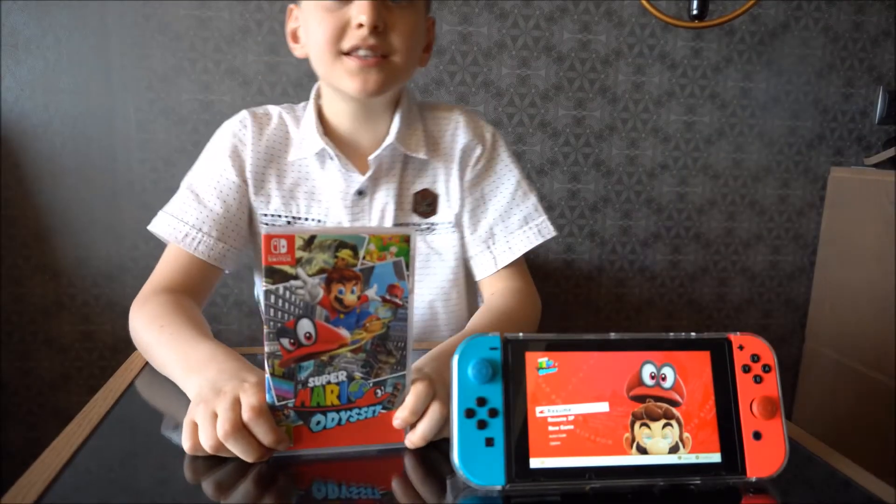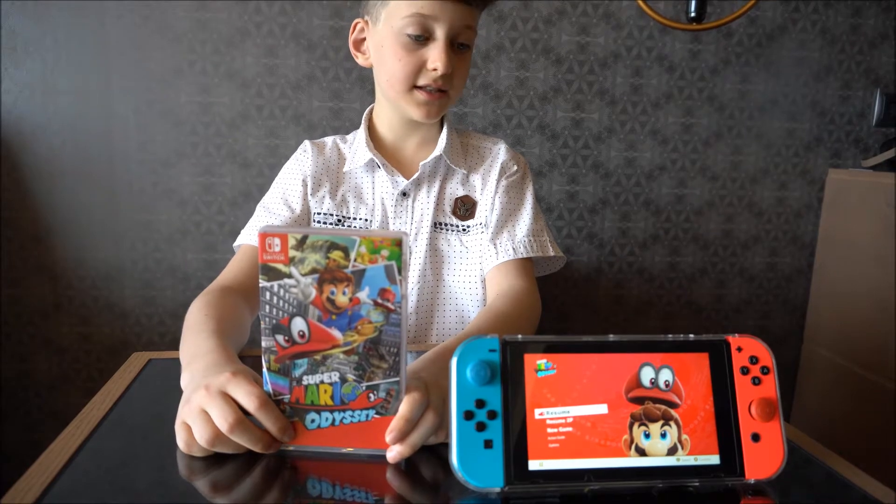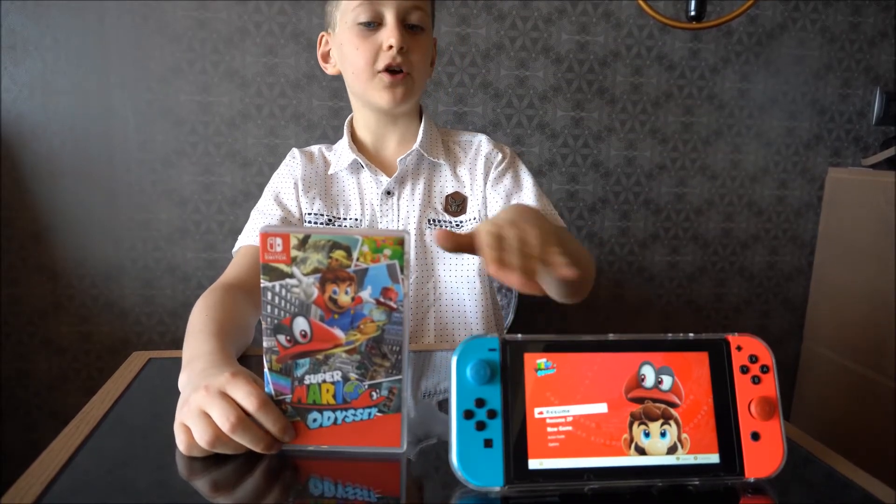Hi guys, today we are unboxing the Mario Odyssey. So I put the disc in the Nintendo, as you see, it's already on the game.